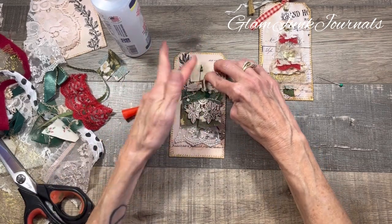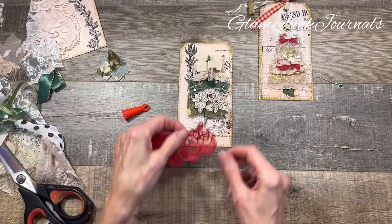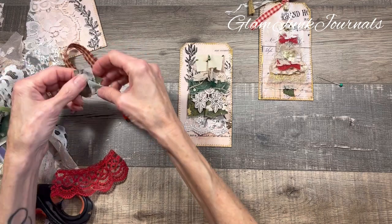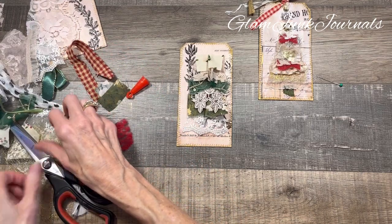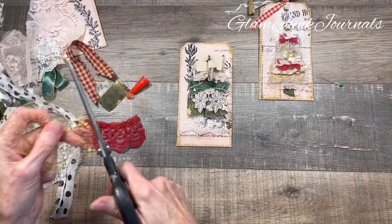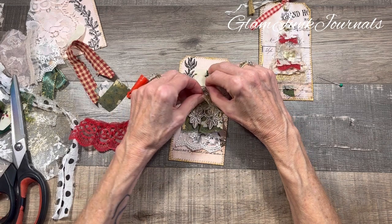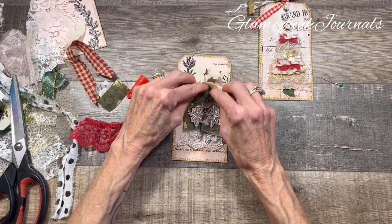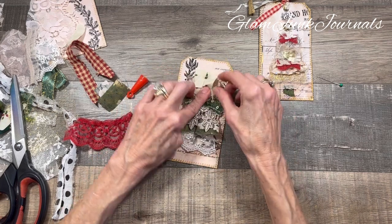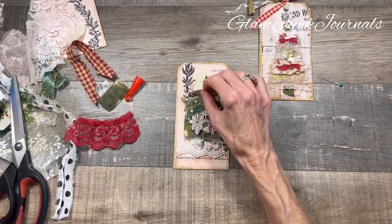That looks great! But are we done? Heck no! Do I want any red in this? I don't know — I've got too many choices. I think I will stick a little bit of this in here. You can always add little bits underneath somewhere. I'm going to add a little bit of gold there. That looks so good!